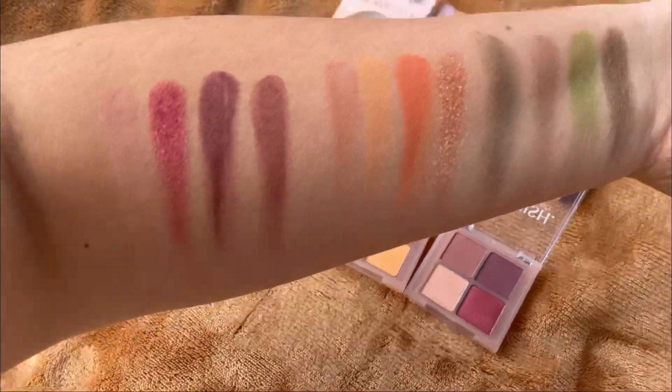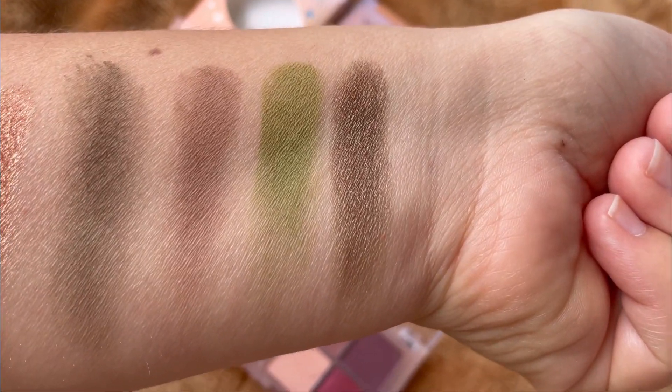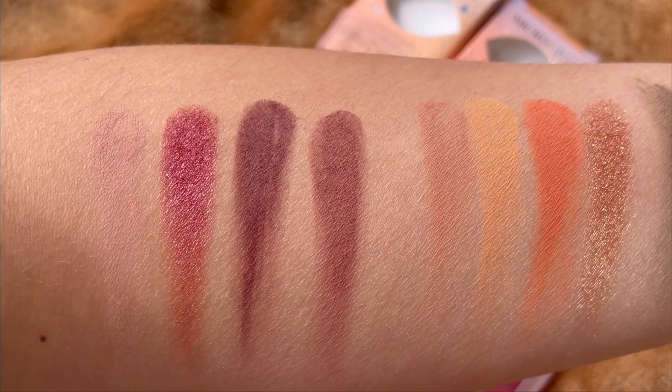Here I have all three palettes — the first one which is Moss, then Clay, and then Amethyst.